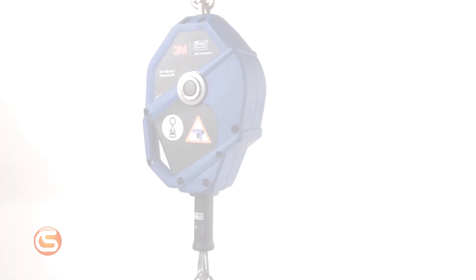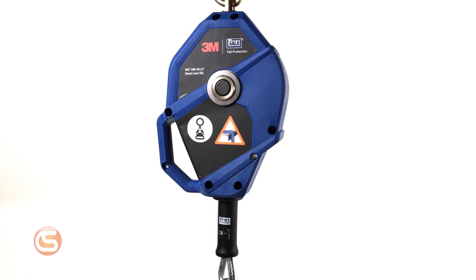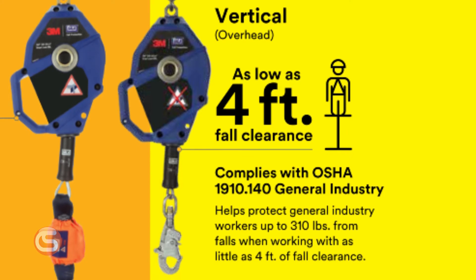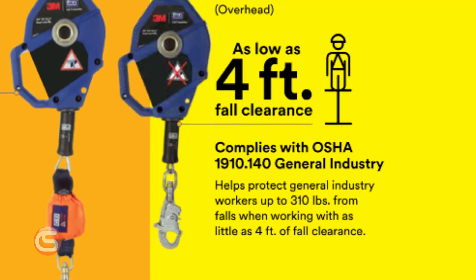The Leading Edge version with the modular D-ring extension is only available with a 30-foot lifeline, but we feel it's necessary to mention a few other configurations available in the Smart Lock series of SRLs. The vertical version features a fixed snap hook connector and provides as low as 4-foot fall clearance when tied off overhead. This complies with OSHA 1910.140 general industry standards for protecting workers up to 310 pounds. It's available in 20- to 50-foot lengths with stainless steel, galvanized steel, or rope lifeline material options.